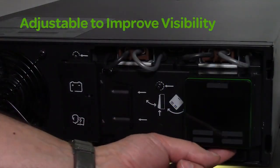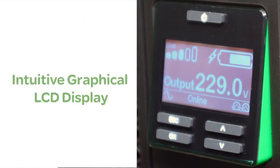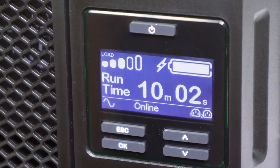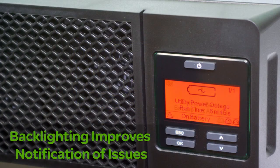The intuitive adjustable LCD display provides status at a glance with battery charge and load bar graphs, estimated run times, voltage, frequency and diagnostics. Buttons allow you to view or configure a wide variety of parameters, and backlighting improves the visibility of critical UPS status events.